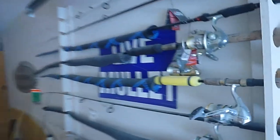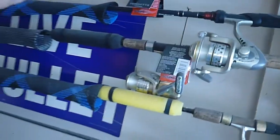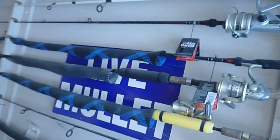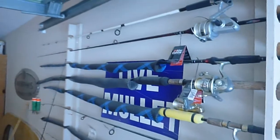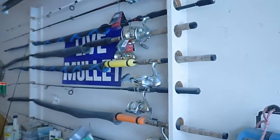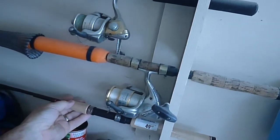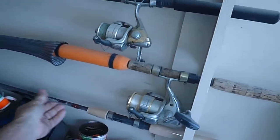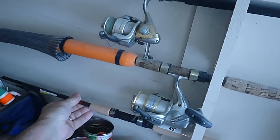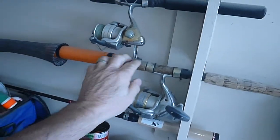I've even got a couple of new poles up there that I haven't even taken the stickers off of yet — Abu Garcia and lowriders. There's one I call a guest pole, a loaner pole for a guest. I know I've talked a lot about guest poles.